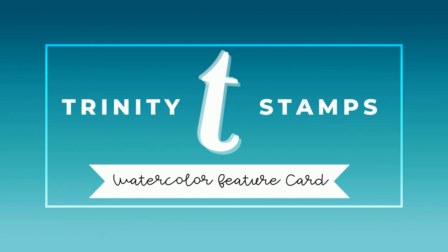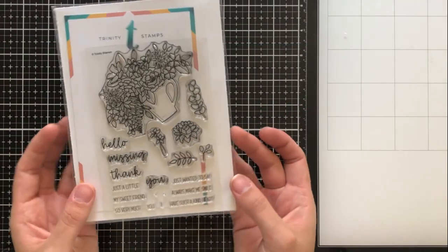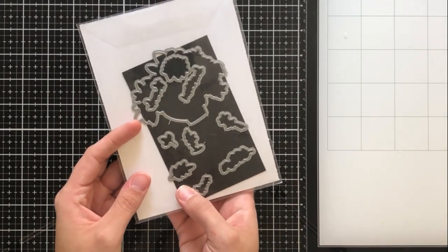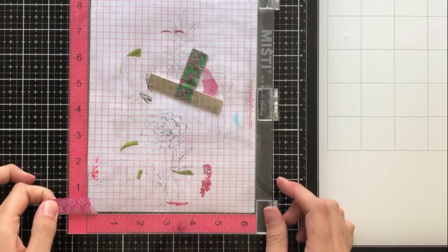Today I'm going to be creating a watercolor feature card, which basically just means that my feature image on the card will be watercolored, but I am going to be using the same stamp to stamp a background for my card as well. I'm going to be using the Hello Sweet Friends stamp and coordinating die set from Trinity Stamps, and I'll be using a MISTI to do my stamping.